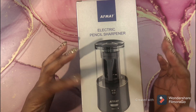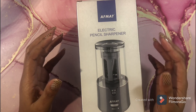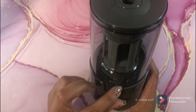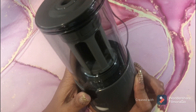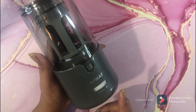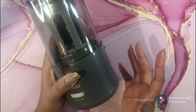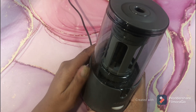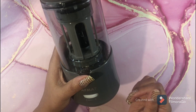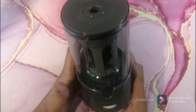It has an adjustable tip setting so you can choose a blunt tip or a sharp tip. It also has a helical blade and non-slip rubber pads. I didn't want to dull the blade on my Carl Angel 5 by jamming pencils in — that was an expensive sharpener when I purchased it, though it has gone down in price by about $10 or $12 since then. This AFMAT is an awesome sharpener.